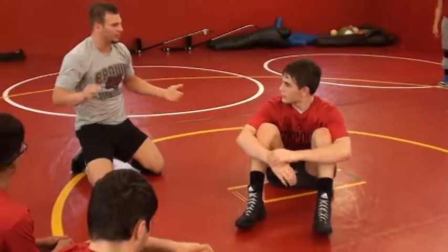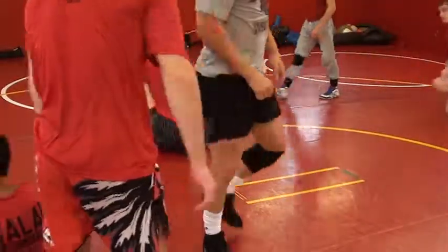Hold on to that wrist. Let's go. Thank you.